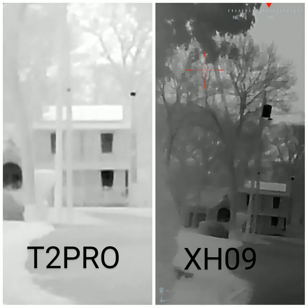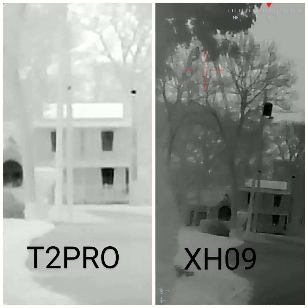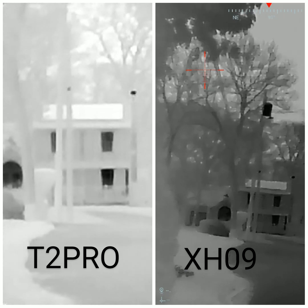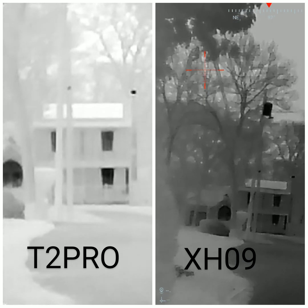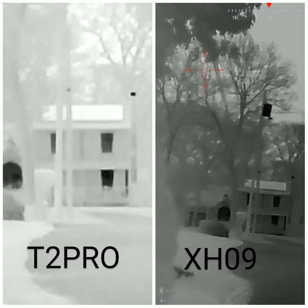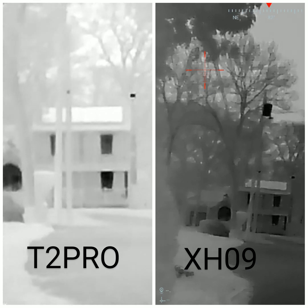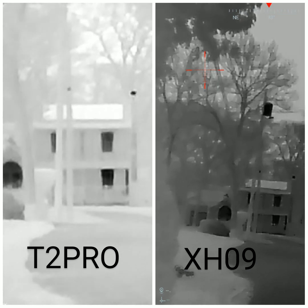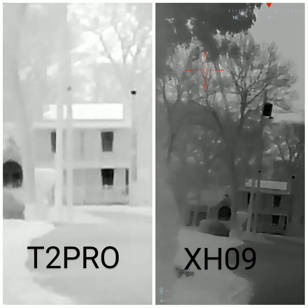Hey, what's up guys. I just want to do the side-by-side at a hundred yards for the T2 Pro versus the XH09, and I'll run through each of the palettes. It's about a hundred yards down to that cul-de-sac. It's pretty dark out here — just one street lamp on, a lot of house lights on. That cul-de-sac's not lit up at all. I got the algorithm running on the XH09 and I have my T2 Pro set to HD.